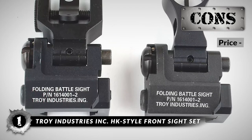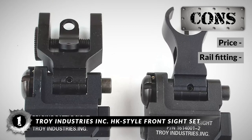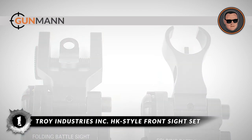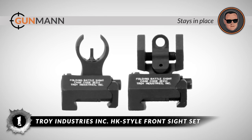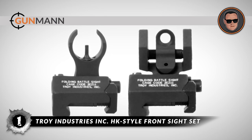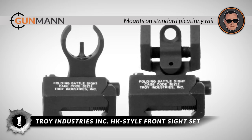However, it has a high price and is compatible only with Picatinny rails. The bottom line is the rugged flip-up sights are exceptional for backup use. It stays in place under powerful spring pressure and mounts securely over any standard Picatinny rail.